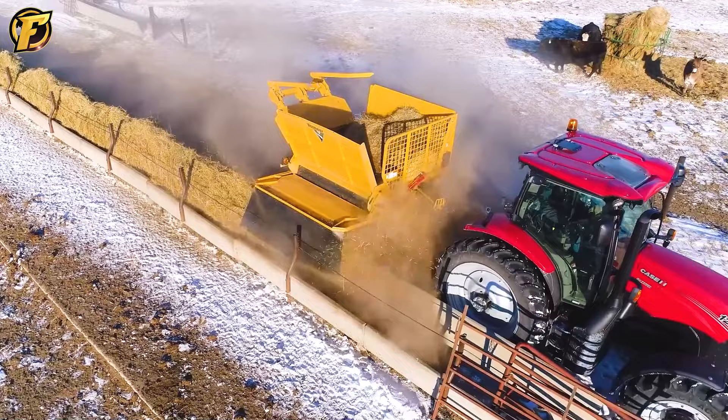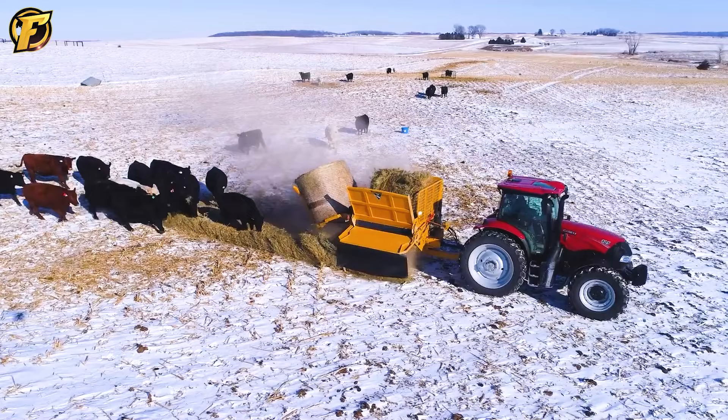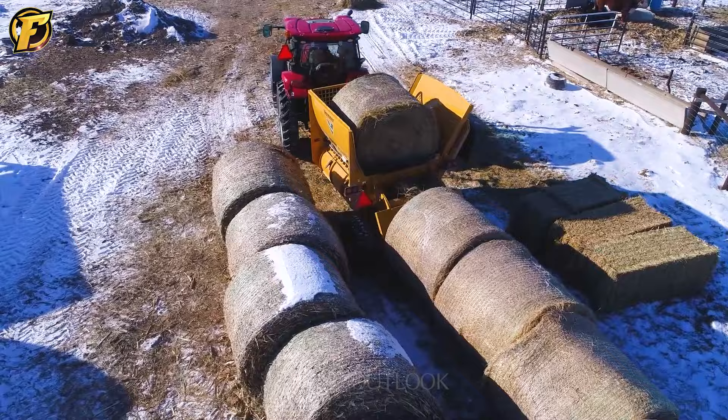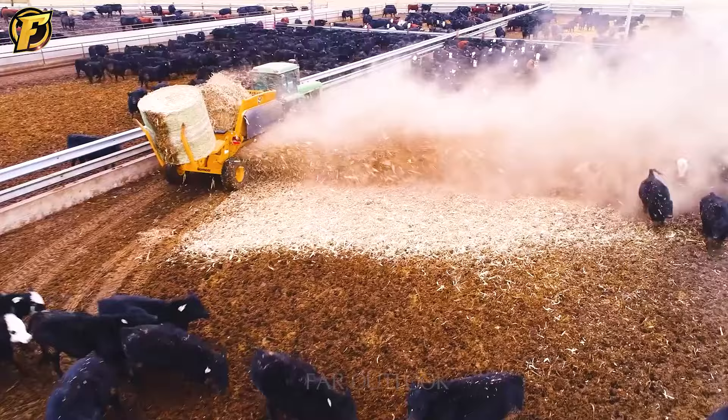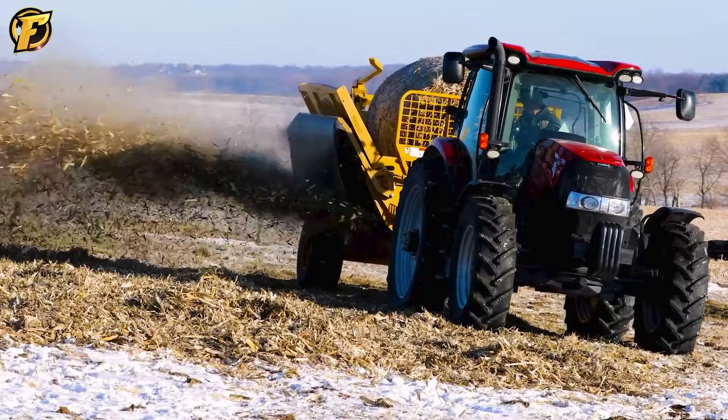The BPX 9010 processor is a specially designed machine with specialized capabilities in the processing of raw materials and flooring materials. Its structure is optimized to evenly distribute crops across each row, both along and across the pasture. The machine can spread material on many different plots of land and fields, increasing flexibility and improving the quality and efficiency of the grass treatment process.